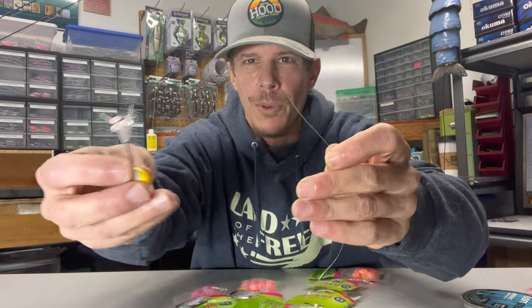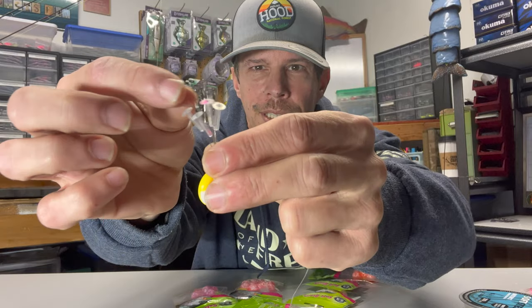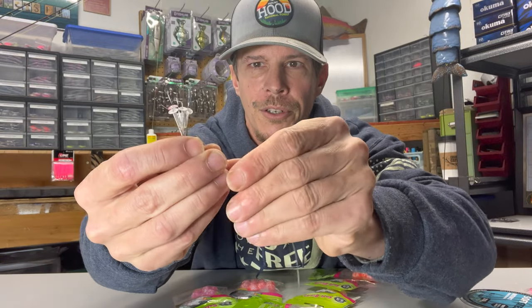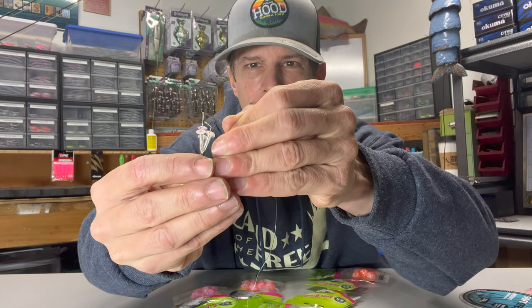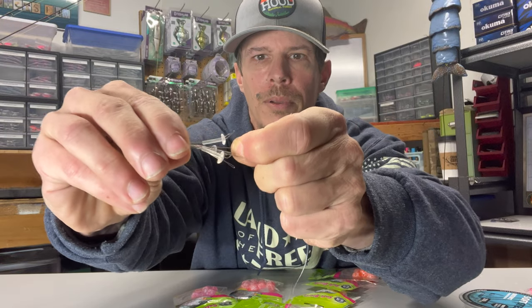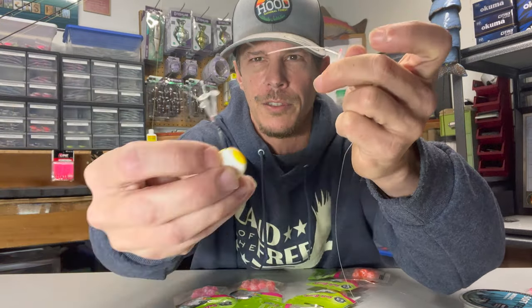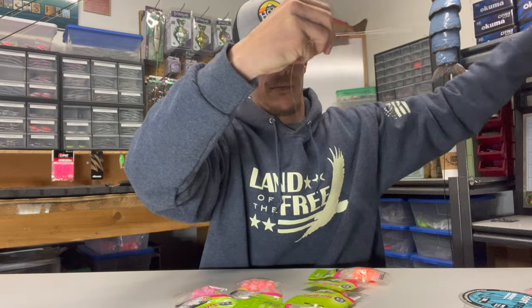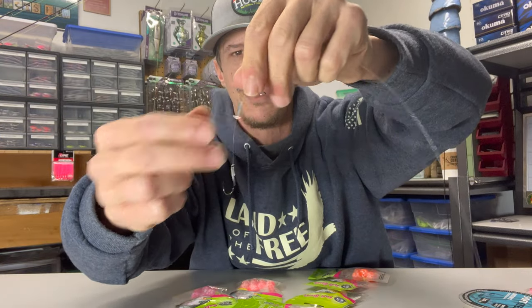Now we're just going to take our tag end and go to our bead stops. You can see they're all set up on these little metal wires that have a tiny eyelet at the top. All you're going to want to do is take your little tag end and run it through one of those eyelets. We're going to grab that whole bead stop and pull it through. What it's done is it's pulled off of that wire — we're going to end up clipping off this little tip piece because it always puts a little kink in your line. Now we've got our bead stop on there, and we're going to slide it down your line.